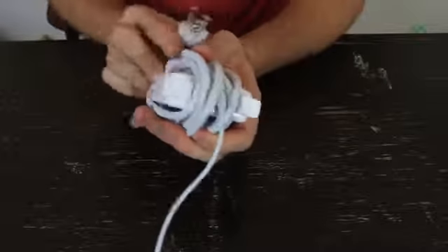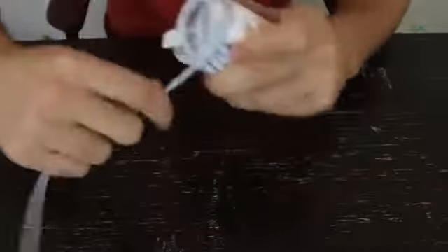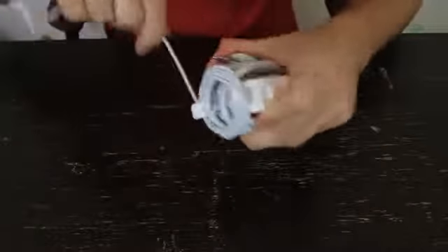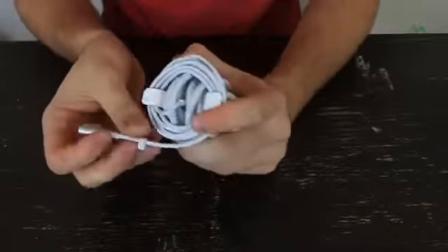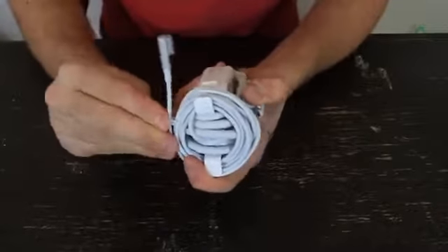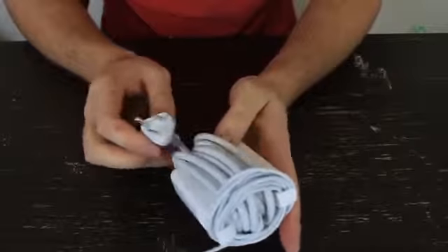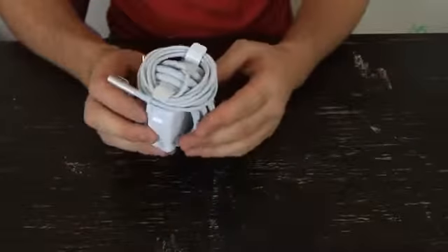Then you want to wrap the thinner wire around between the flaps, right here. There's a little clip that you push in into the wire and it's done — it stays together.